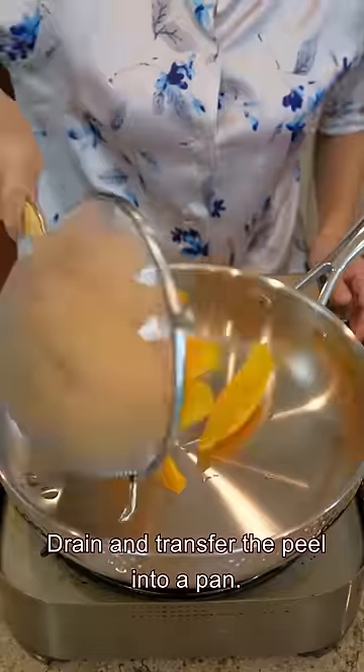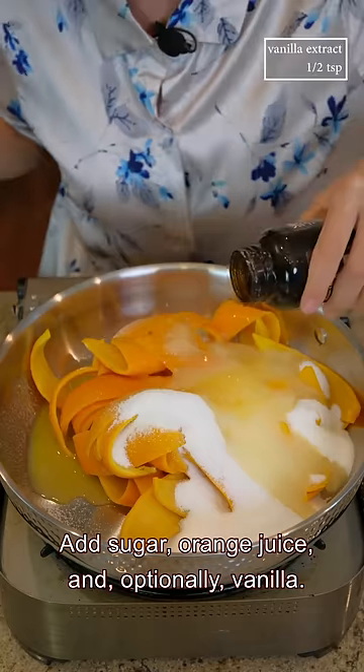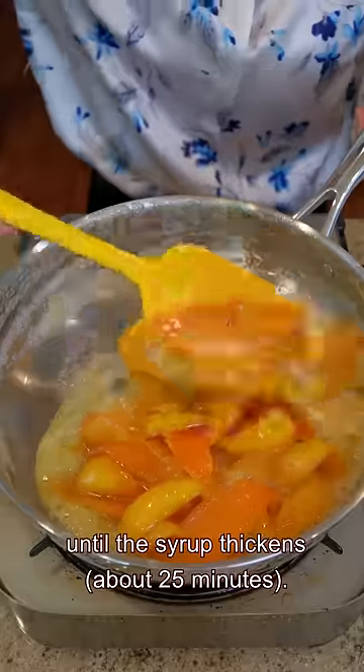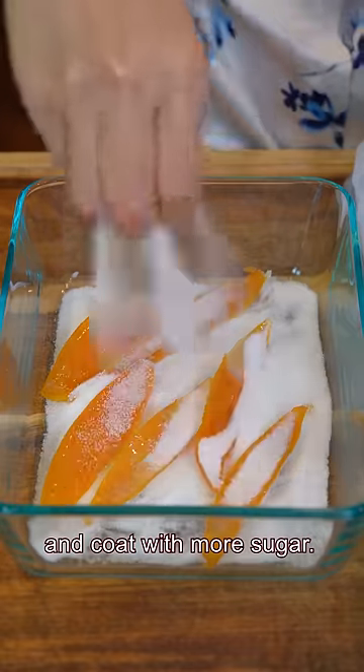Drain and transfer the peel into a pan. Add sugar, orange juice, and optionally vanilla. Stir and simmer over medium-low heat until the syrup thickens. Let it dry on a rack and coat with more sugar.